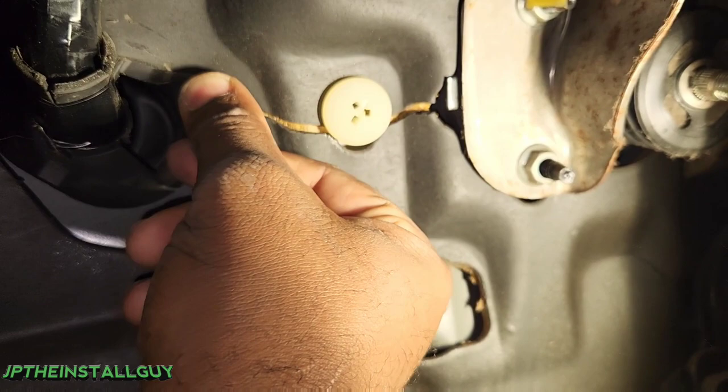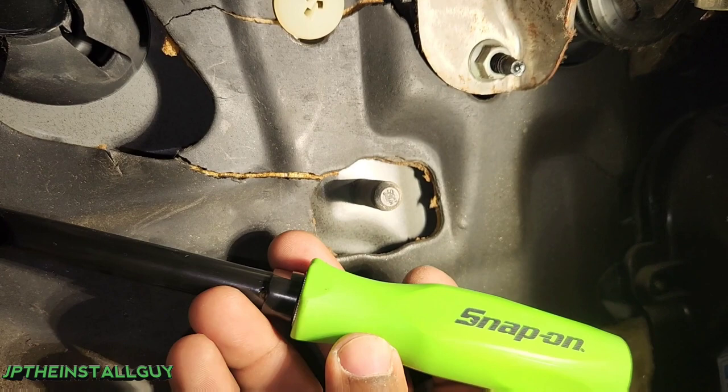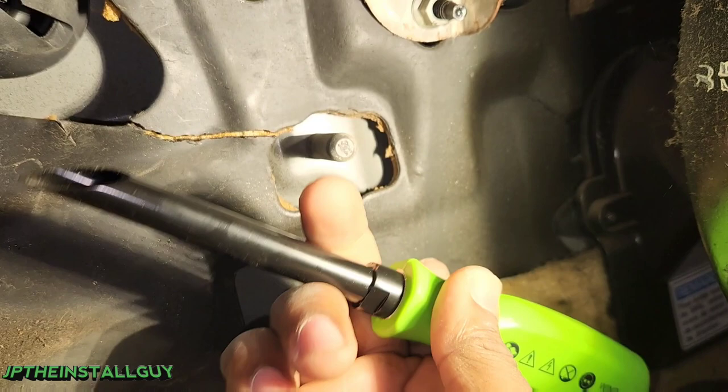One of the tools I like to use is this Snap-on wire runner. It has a very sharp point at the end and you're able to actually poke a hole through a rubber grommet, then insert your wire through the opposite side. This will fit up to a four-gauge wire. I do understand that everybody doesn't have this tool or a version of this tool.